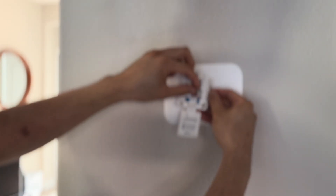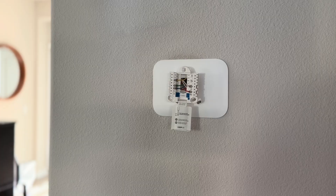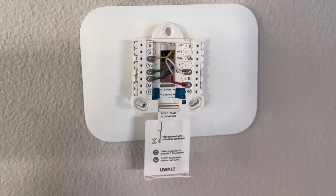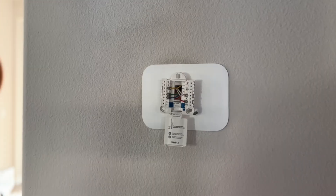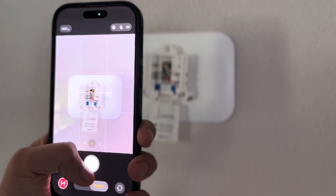This one does have a lever, so what you want to do is take a picture of this. Get up close, take a picture of that, just remember where everything is at. Then reference it back when you install the Nest Thermostat. Go ahead and take a picture with my phone.